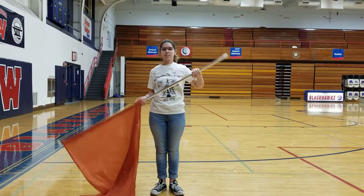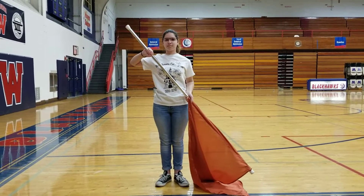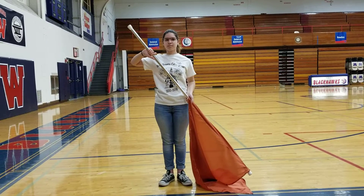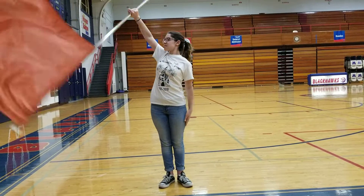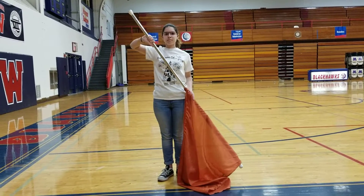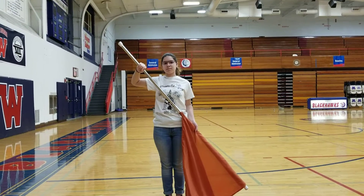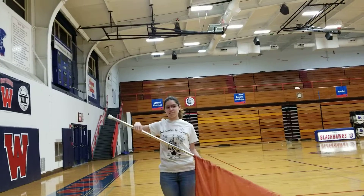Okay, switch sides. So that was the left extension, this is the right extension. Five, six, seven, eight, one, two, three, four, hold, six, seven, eight, one, two, three, four, five, six, seven, eight.